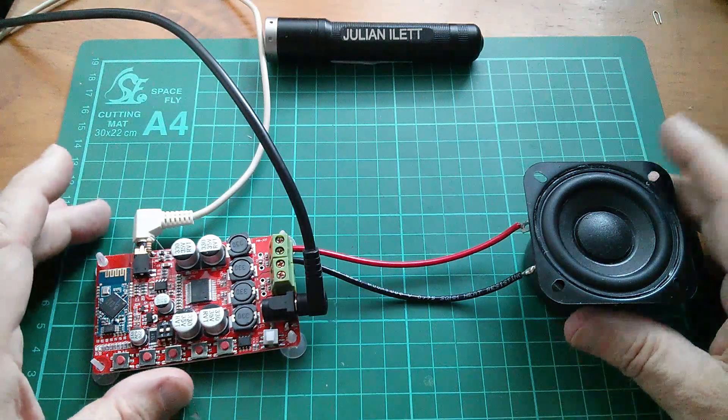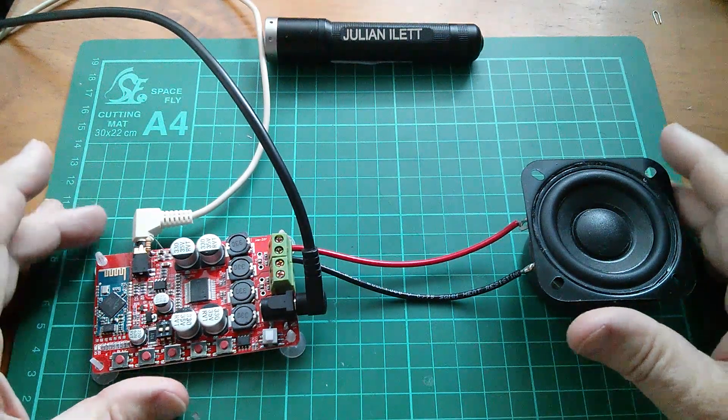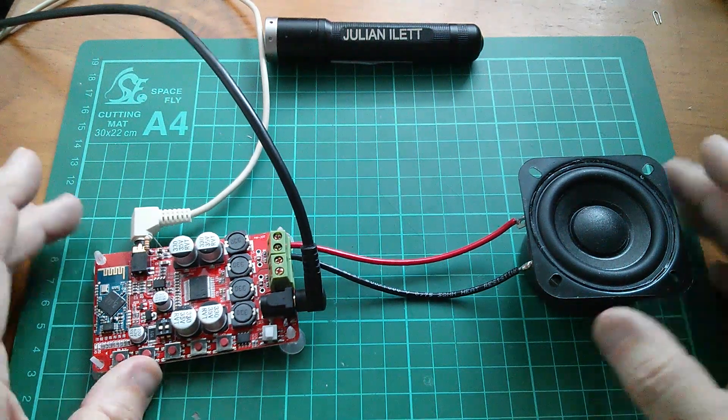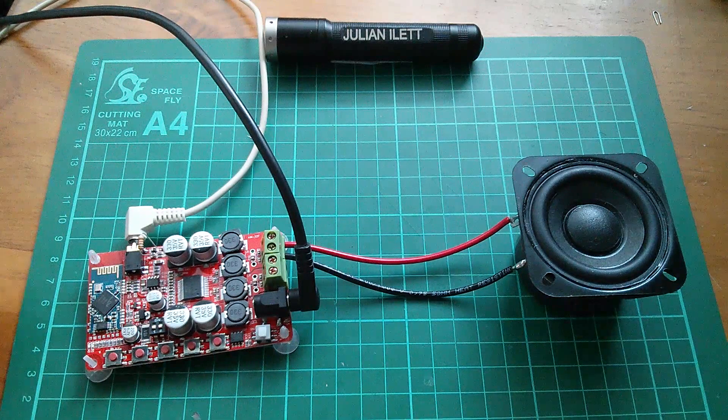Good afternoon all. I thought I'd just have another little go with the Bluetooth speaker project, which is going to be powered by super capacitors, because one or two points were raised in the previous video.